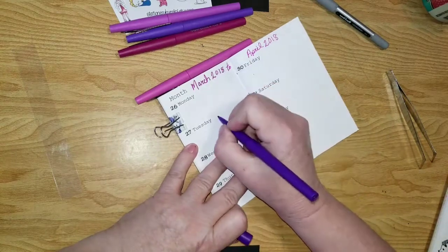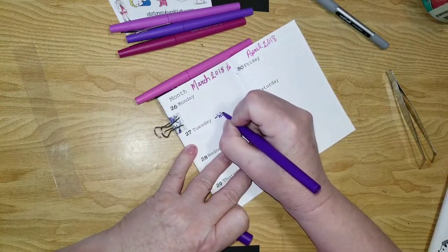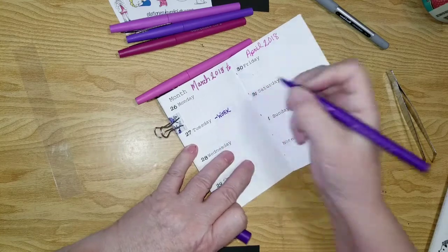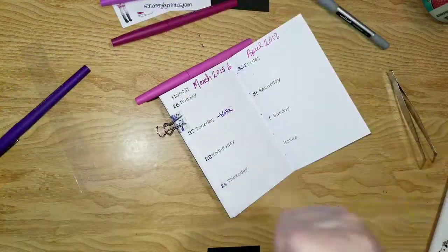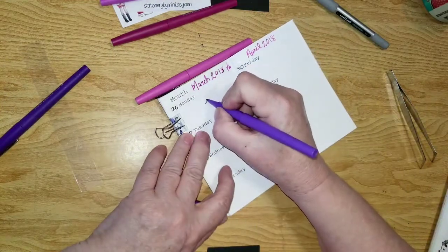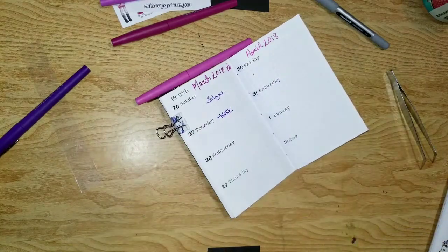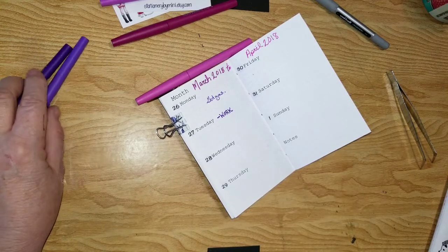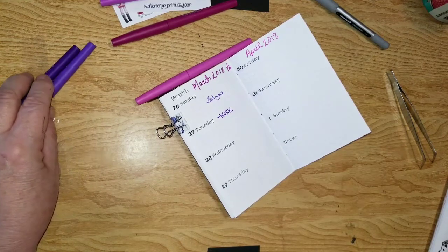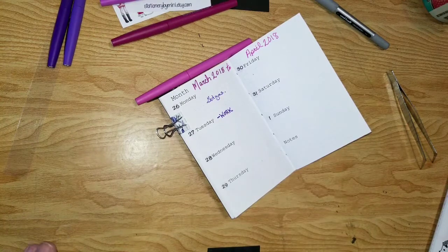I know I'm working Tuesday, so I'm actually going to just write that right in. And I'm going to get gas on Monday — I have to fill up my car for the week. When I parked it out there yesterday it was like empty.